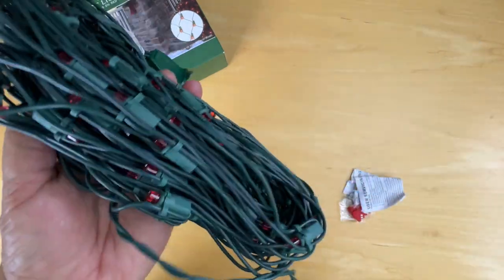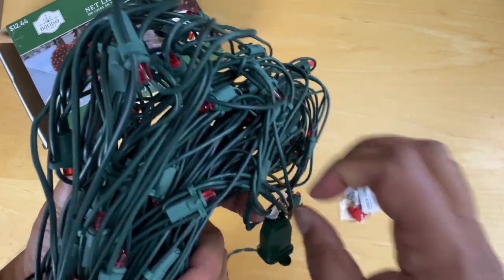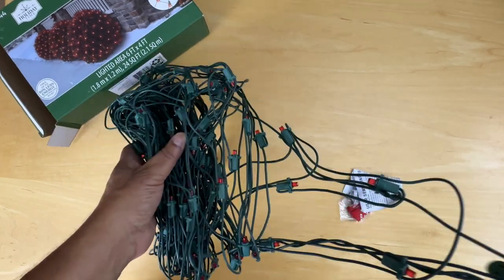Let's take that out and I'll plug it into an outlet I have right here to see how it behaves. Now it doesn't have any of the intelligent options — it's just a light set. So let me pull that out.